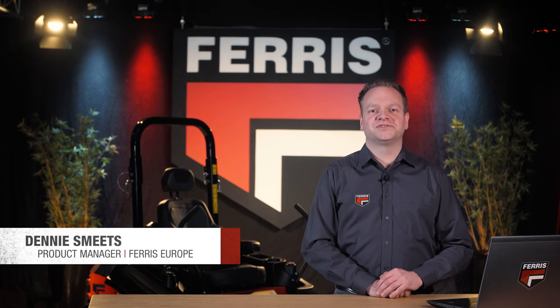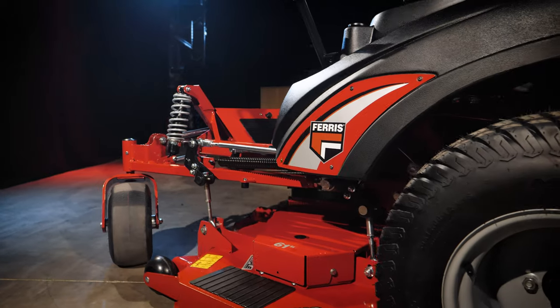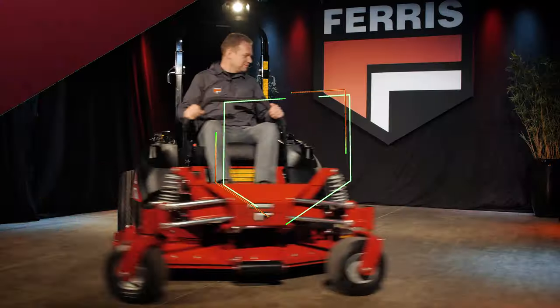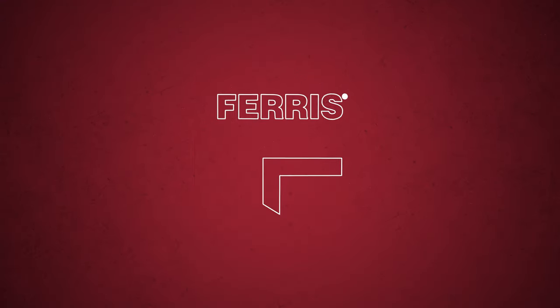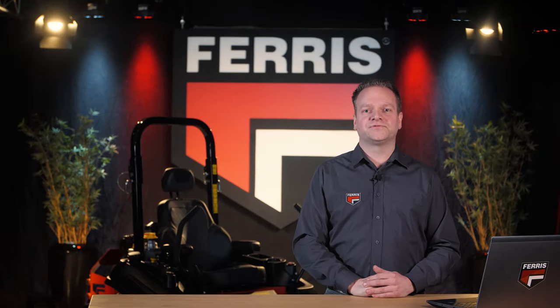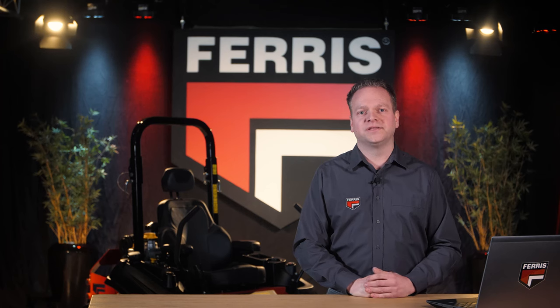Hello and welcome to the introduction of the new Ferris IS-X3300 Zero Turn Mower. This Ferris IS-X3300 replaces the IS-X3200Z. This new mower series carries quite a few upgrades and changes, which I will highlight one by one in this video.